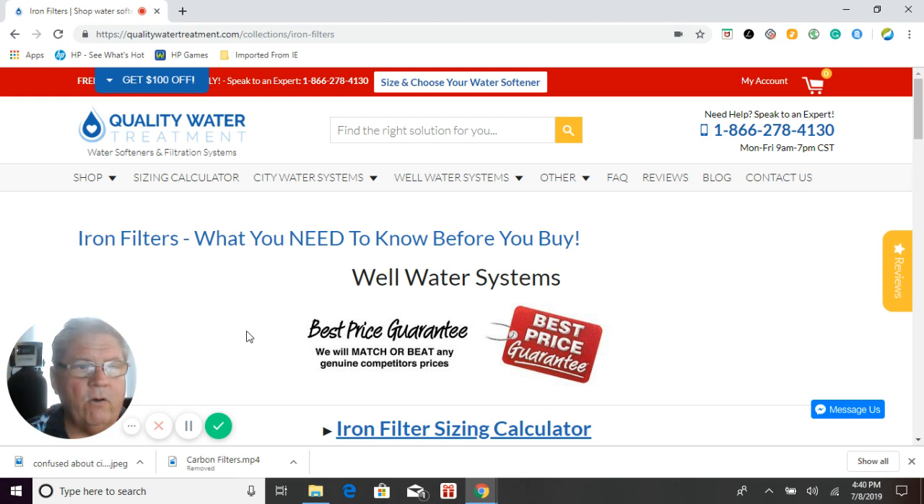So let's go ahead and go over the choices here. We'll keep it as simple as possible for you. We know what works and what does not work, and we have basically put all of that knowledge into these systems to make sure that you get the best of the best.